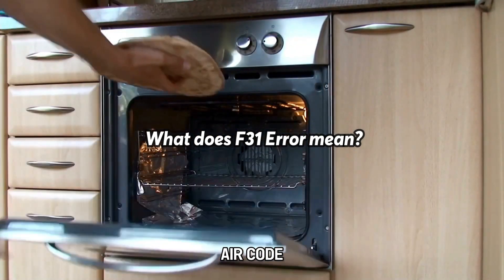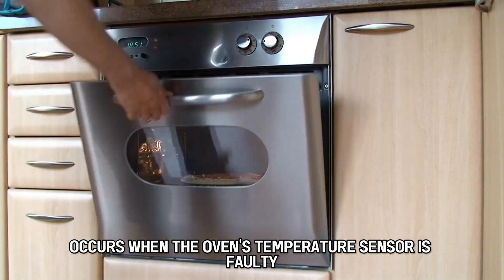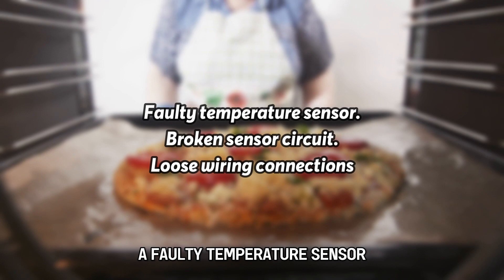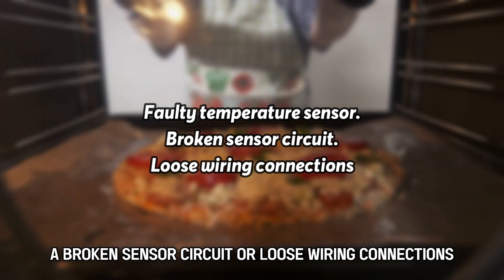The F31 error code occurs when the oven's temperature sensor is faulty. The following are some of the common causes of the error: a faulty temperature sensor, a broken sensor circuit, or loose wiring connections.